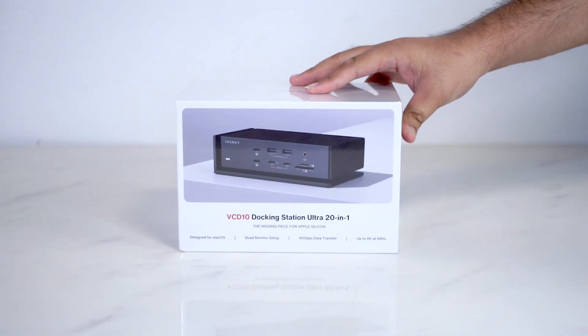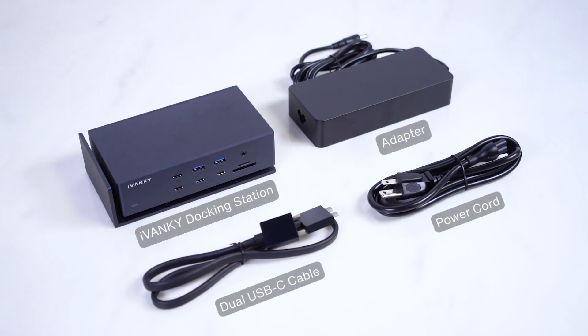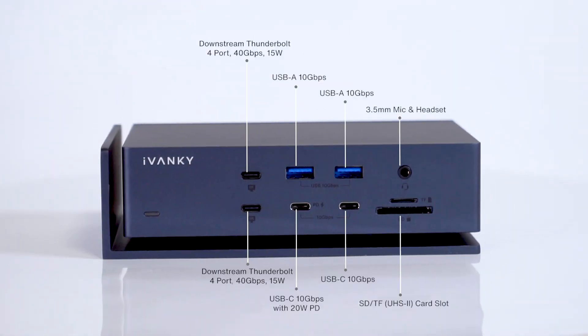Here is your amazing Ivanky docking station, and I will show the quick setup for you. You can see your package includes a dock, an adapter, a dual USB-C cable, and an AC power cord. Now prepare them for setup.